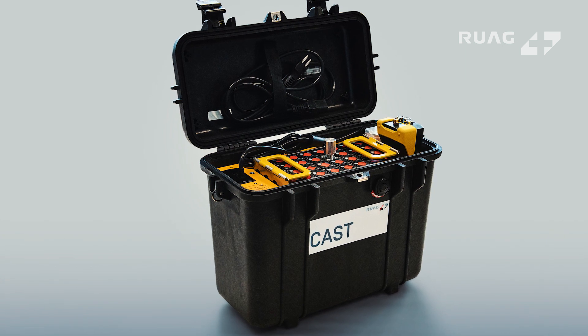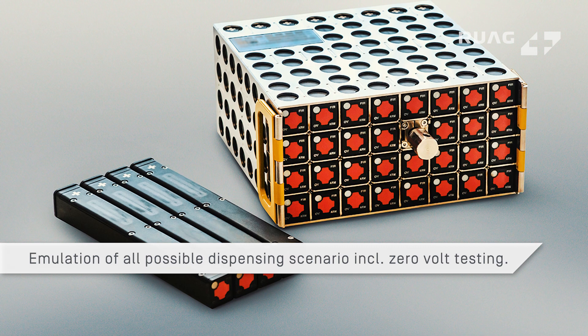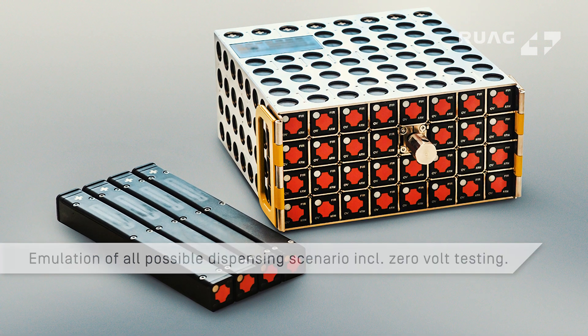A set of Cast Zero Plus can be used to emulate all possible dispensing scenarios and perform precise zero-volt testing of the dispenser.